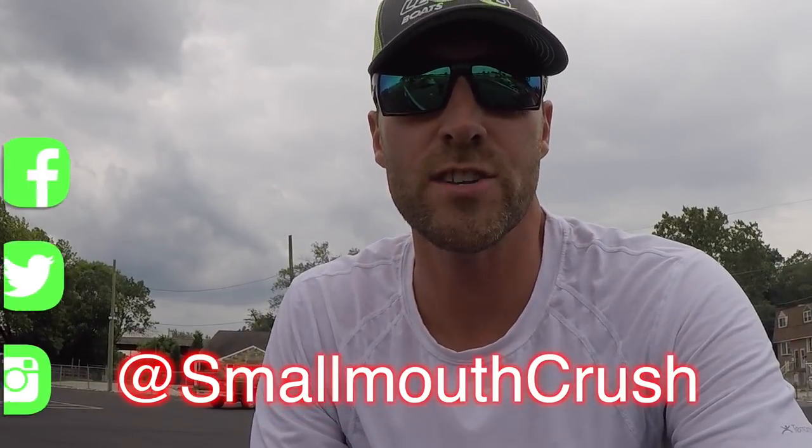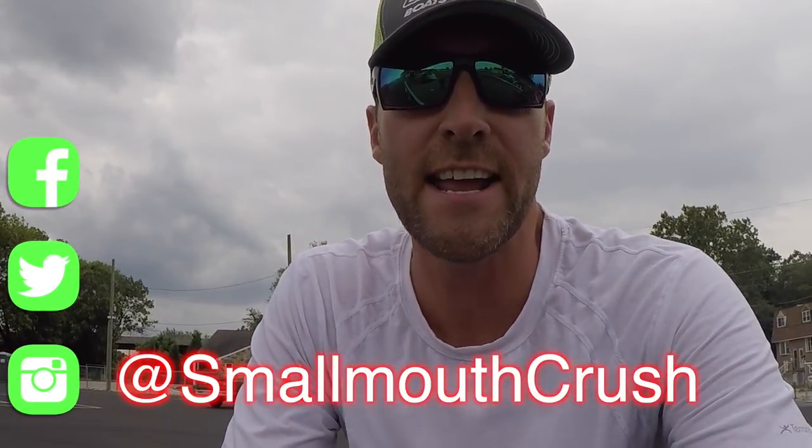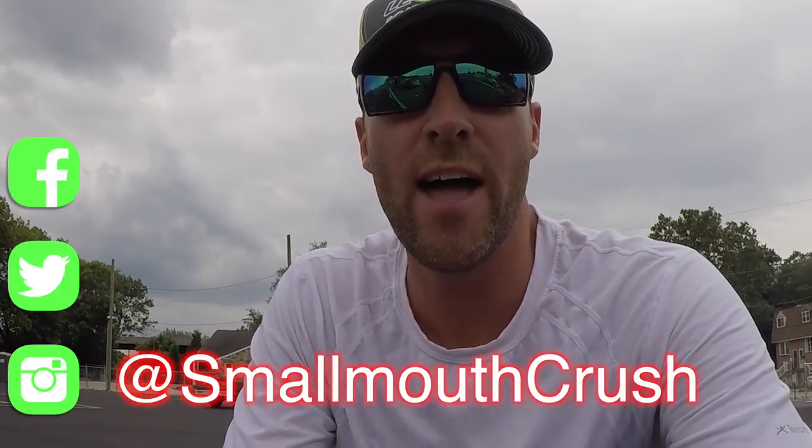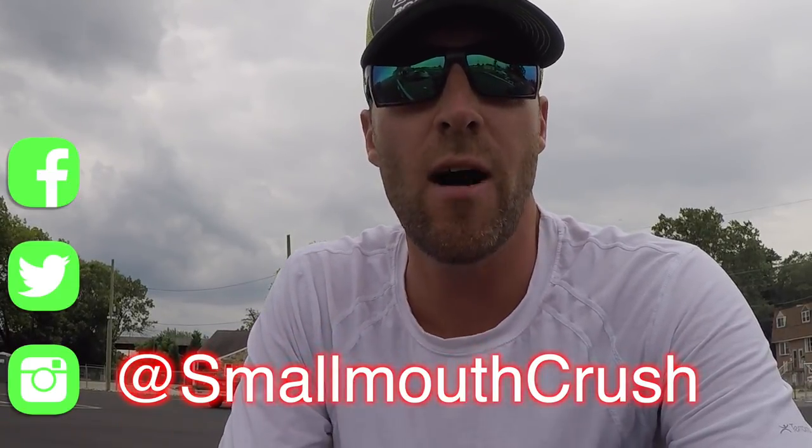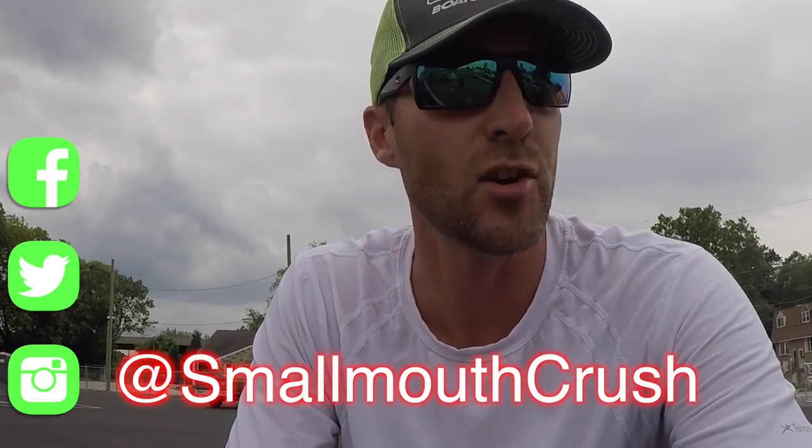Hey guys, welcome to Smallmouth Crush. Today I'm going to be breaking in my Mercury Pro XS 250, and we're going to do a quick video on how that breaking process should look and what's important to do when you're breaking in the motor.